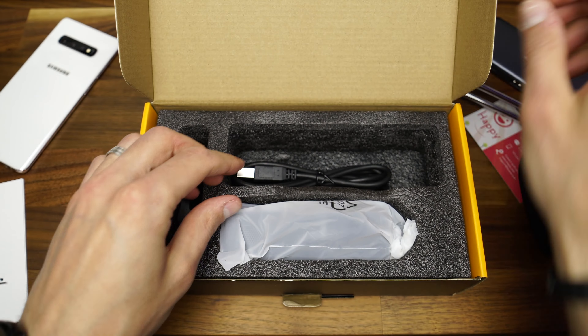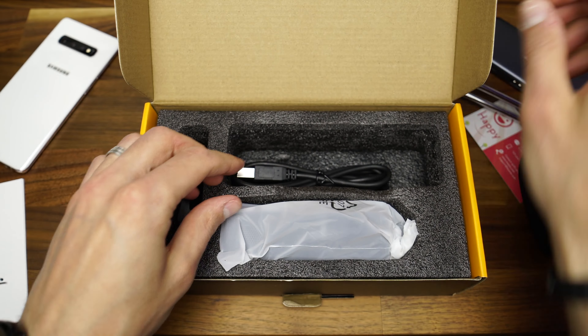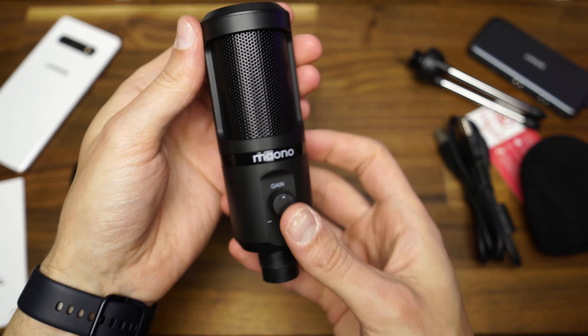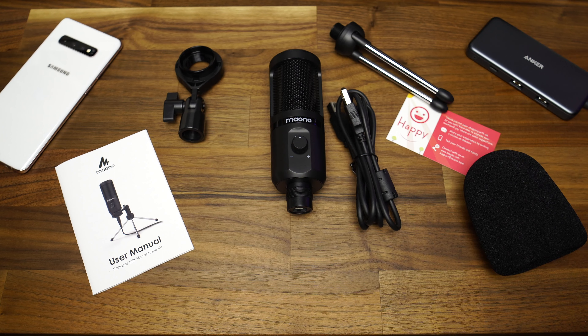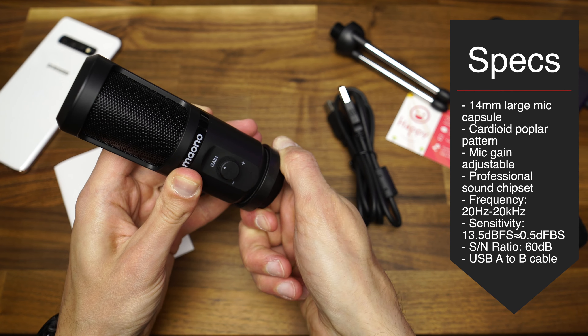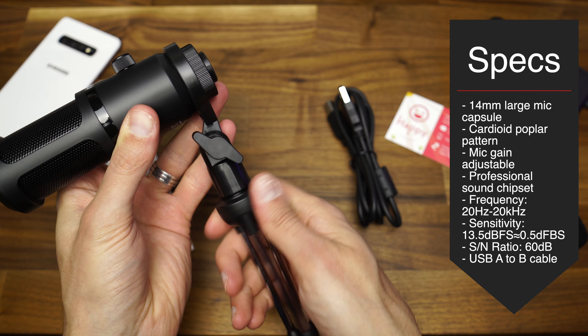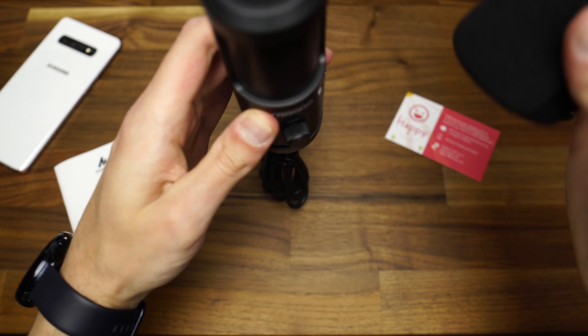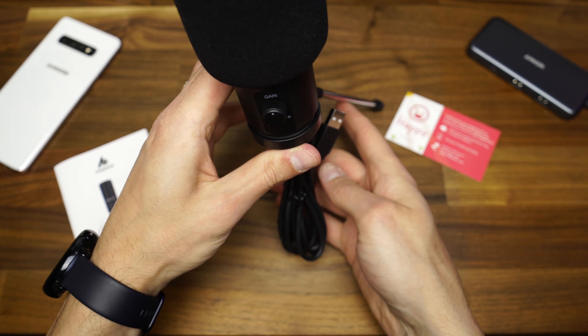We can't start the product review without taking a look at the box, which shows probably all the information needed about this mic. I can recognize these two tone colors anywhere — not yellow, not orange, somewhere in between — and black. As I open the box, I'm greeted with a customer satisfaction card and a user manual. Then there is a little foam pop filter, the tripod stand, the USB A to B cable, the microphone holder, and the actual unit — the condenser microphone with the gain knob. It is covered by a 12-month warranty. The 461TR is marketed as a podcast microphone with a mic gain, probably because it has the gain knob at the front. It's a very light mic — I'm used to heavier ones made of metal, but this one is plastic. Good quality plastic, and it comes in matte black.